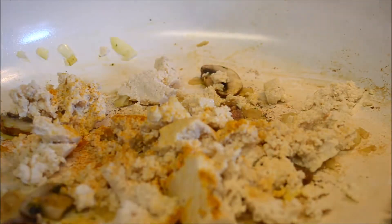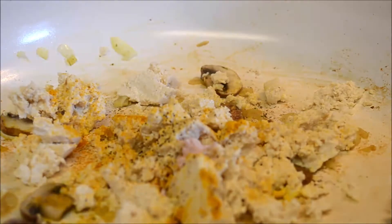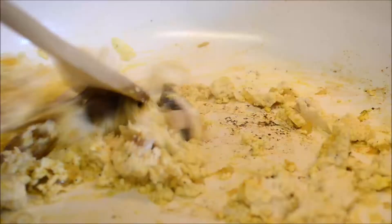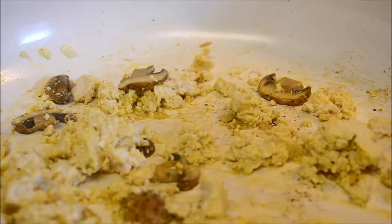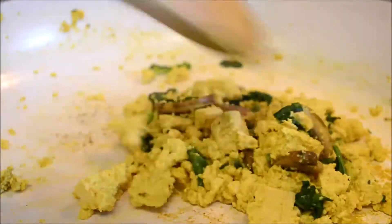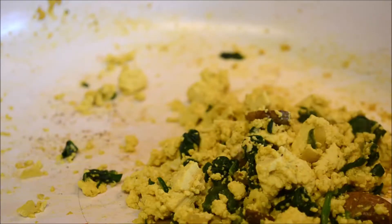Then we're going to add in one block of tofu and crumble it up right with your hands. Next we're going to add about a teaspoon of turmeric and a half a teaspoon of either sea salt or black salt — definitely recommend the black salt on this one — and a pinch of black pepper. Then scramble it all up.